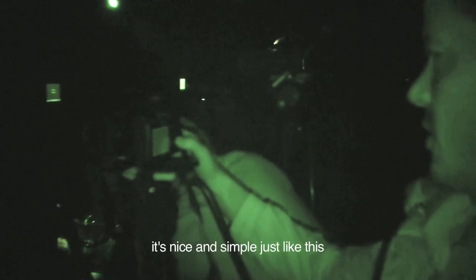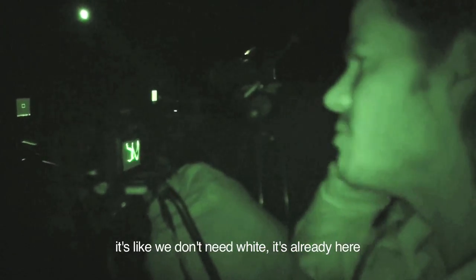Let's go! It's like we don't need a blind — there's already a blind.